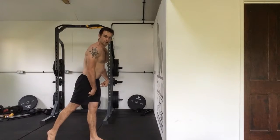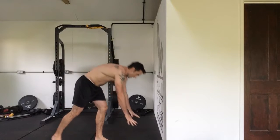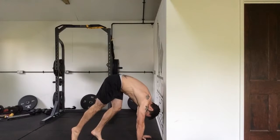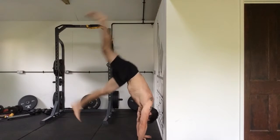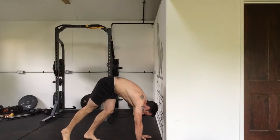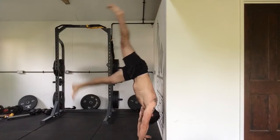The other leg is going to stay scissored, so you're going to be in an L position. Come down, grip the floor with your hands, push down, shoulders locked and tight, elevating the scapula. Then come up, kiss the wall, and come back down. Repeat: grip, kiss the wall, come back down.